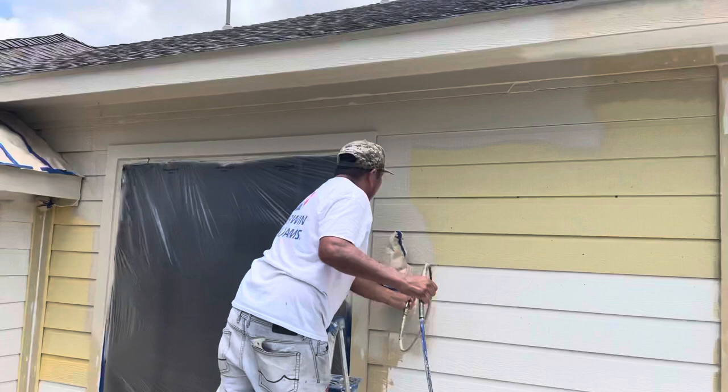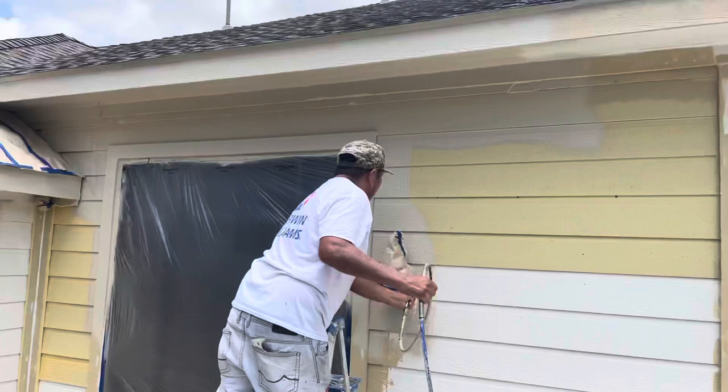Thank you for watching another Christian Painters YouTube video. When you need a professional painter to paint your home's interior or exterior, you know who to call — Christian Painters. We love you.